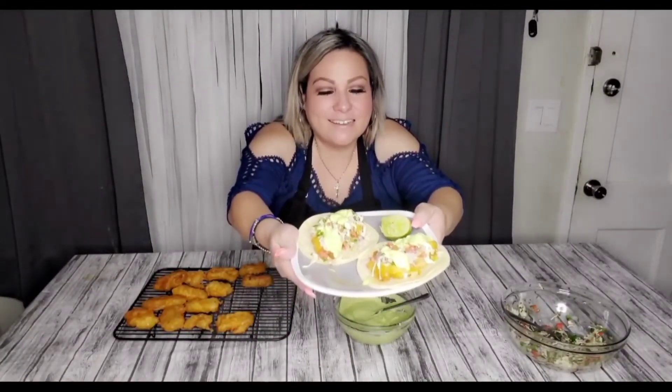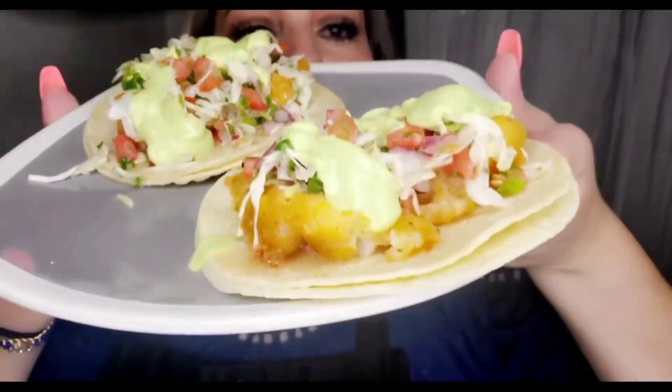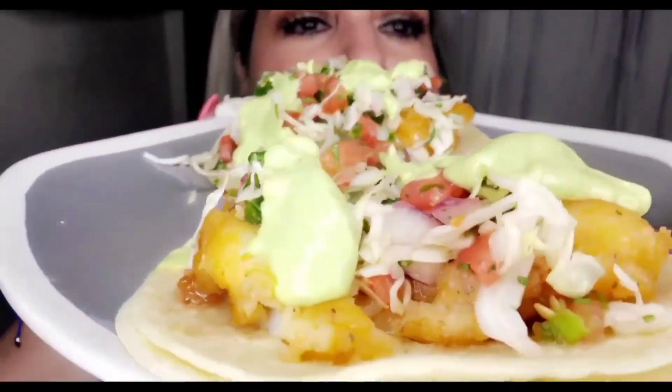And that's it guys — look at that, amazing! This is what your final dish should look like — so good, this is bomb! That is all for tonight, guys. I hope you try this recipe and like it. If you do, please tag me and let me know what you think. Don't forget to like, subscribe, and turn on your notifications so you get notified every time I upload a new video. Try my recipes — I'll catch you all on the flip side!